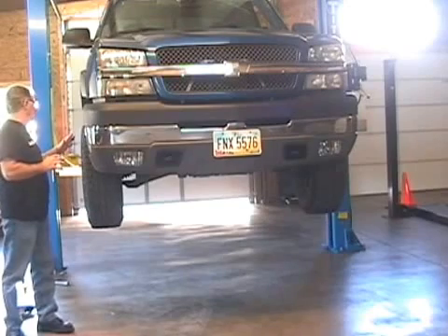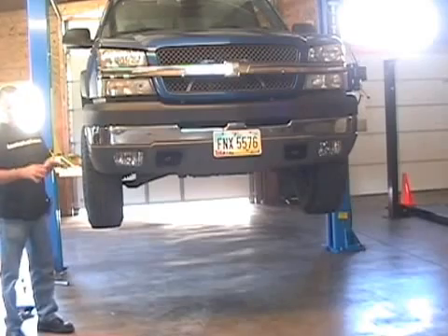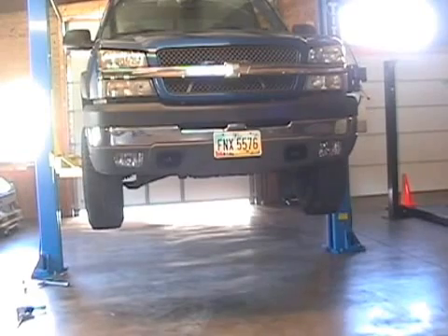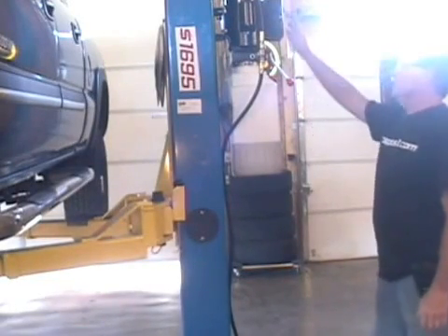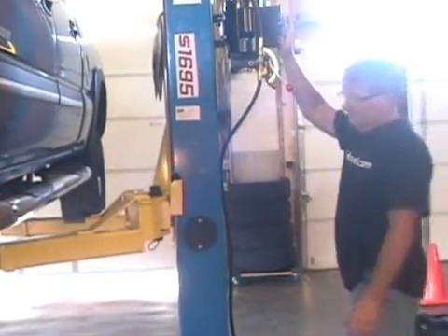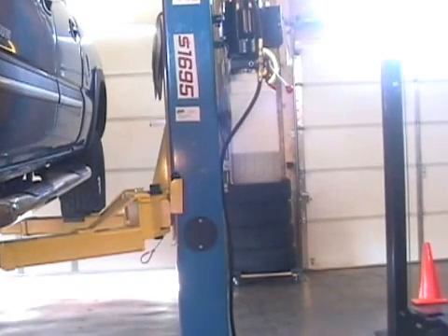Once you've confirmed that the vehicle is safely on there, raised to the desired work height and no higher, you're ready to perform your task. When the task is complete, push the up button to raise it up off the safety lock, then pull out the safety latch on both sides. This unit has two, so you pull the safety on both sides. Now you're ready to lower the lift.